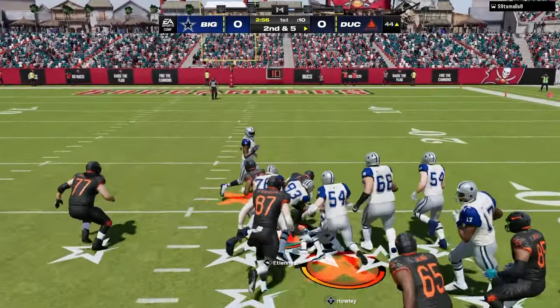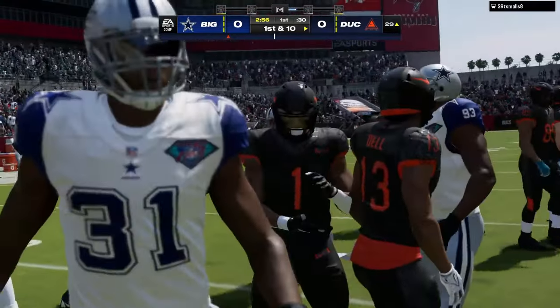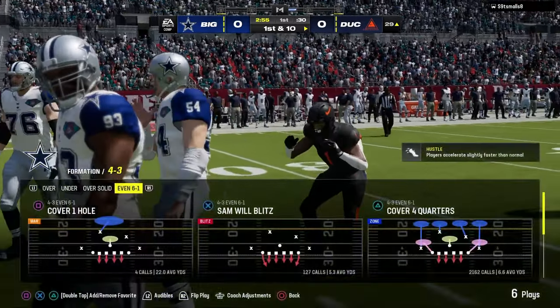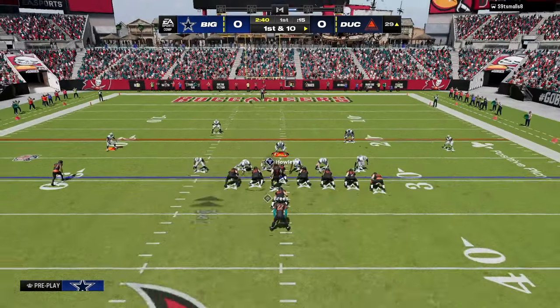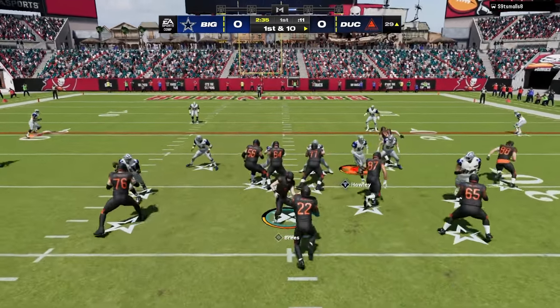The best playbook for 6-1 — I'm actually in the Chiefs playbook — but the best playbook for 6-1 is the Patriots playbook. So if you're exclusively running 6-1, maybe consider switching to the Pats playbook, because it's going to have the Tampa 2, and the Tampa 2 is really good for a lot of reasons. One of those reasons is it's just really easy to adjust out of Tampa 2.